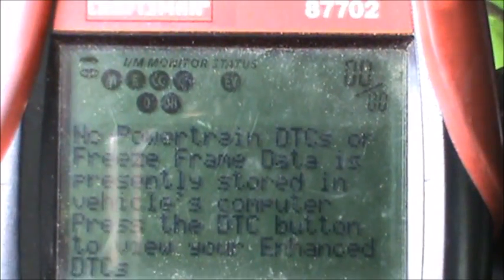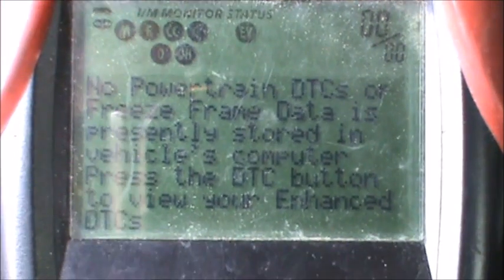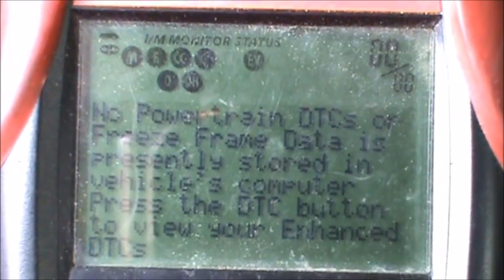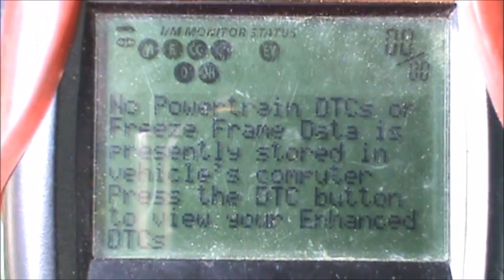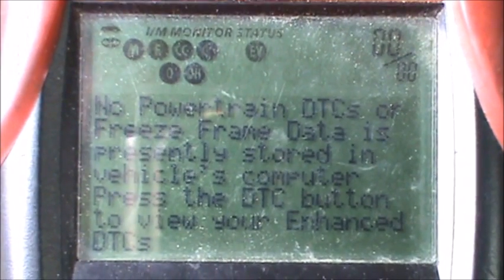As you can see, we have no codes. We're about to do something pretty stupid. The only reason I'm doing this is because I have another computer for this car. Eventually, and progressively, we're going to try to ruin the computer for this car.